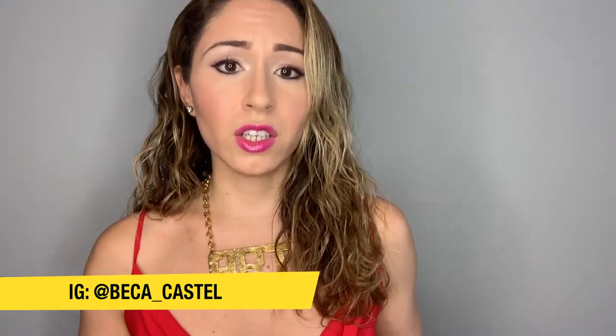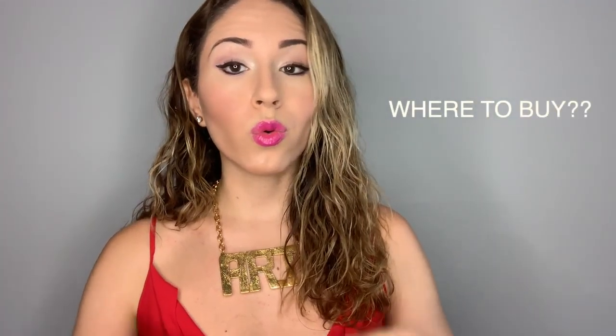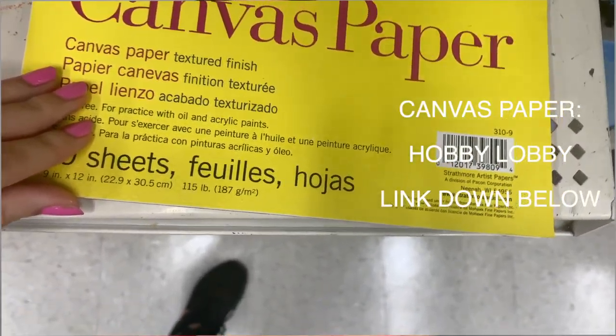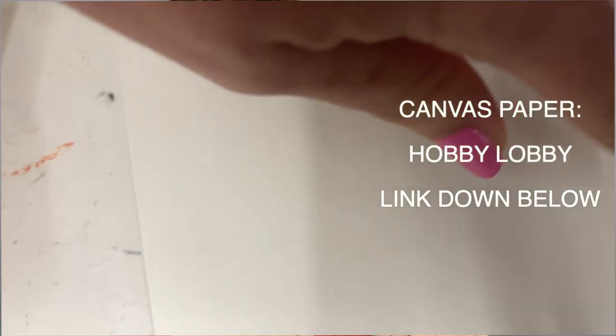Now that you've identified your purpose for the canvases, the next step is: where do you go to buy them? If you're just starting out, I have a link down below for the one I started using when I first started painting. It's awesome and great for beginners — go ahead and use that.